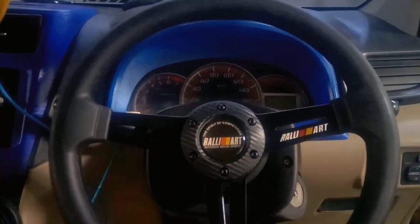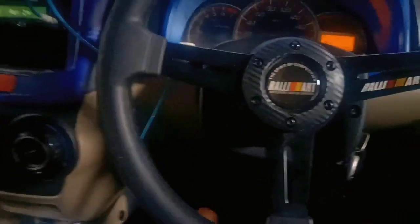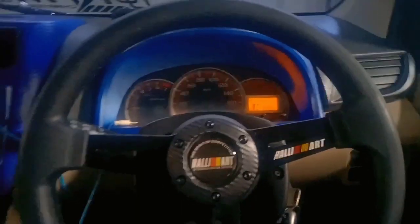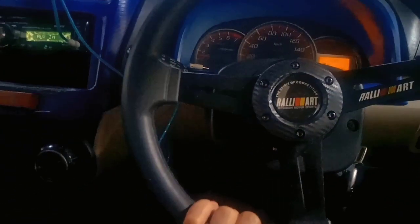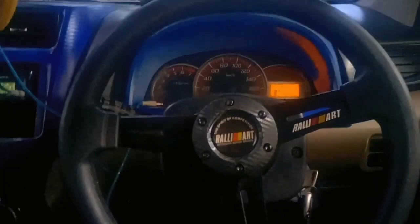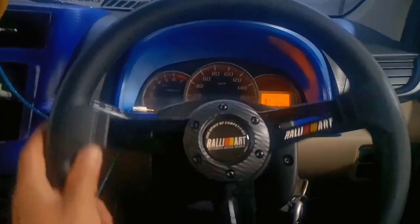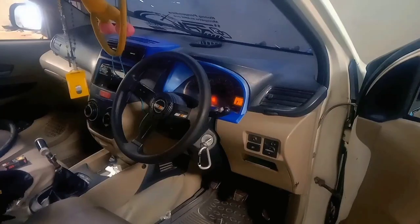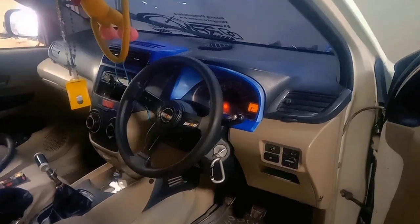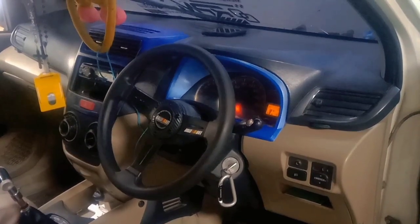Setelah setir racing terpasang, kita coba jalankan mobil. Kita nyalakan mobil, kemudian kita jalankan untuk mengetahui lurus tidaknya setir. Kita coba tes jalan, dan ini lagi jalan. Setelah sudah di tes, hasilnya sudah mantap!